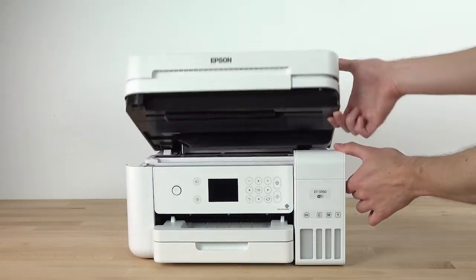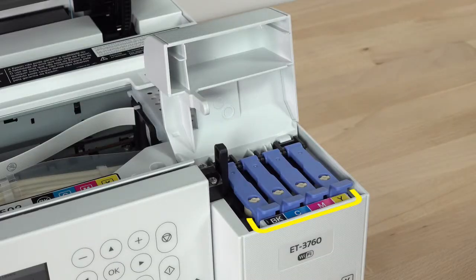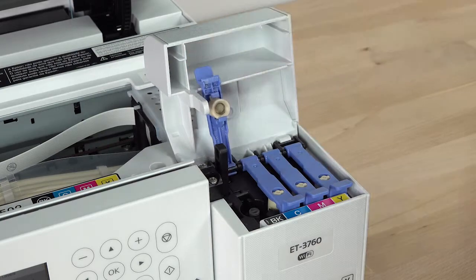To start, lift the scanner unit and open the ink tank cover. Note the color-coded stickers on the ink tank unit and open the ink tank cap for the black ink tank.